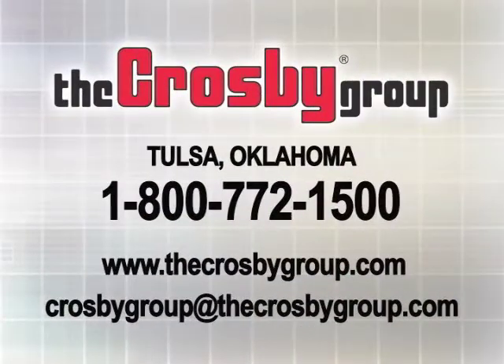For additional information or videos about the many products and services offered by the Crosby Group, you may contact Crosby Direct at 1-800-772-1500 and visit our website at www.thecrosbygroup.com for the latest updates on our products and services, or you can email us at crosbygroup@thecrosbygroup.com.